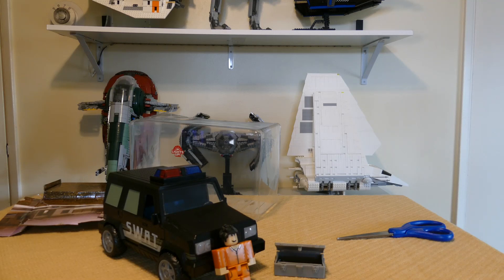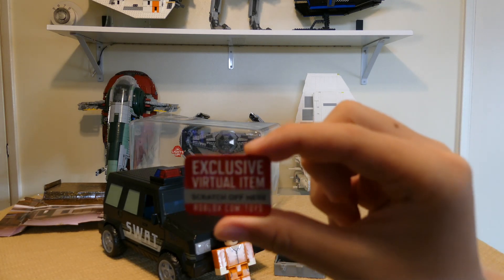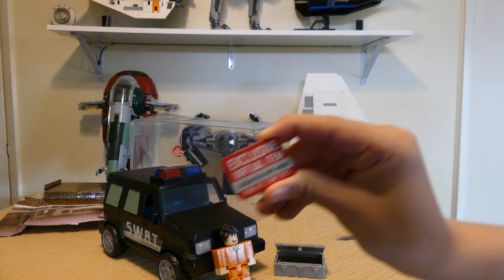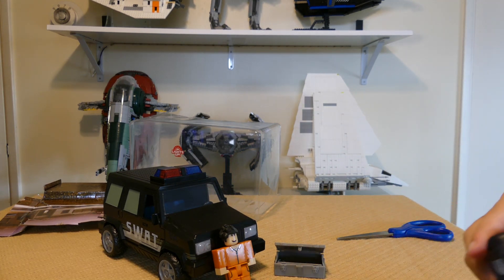Toy code — alrighty, so we got the toy code right here and we'll show that at the end of the video. But first, let's review all of these characters.